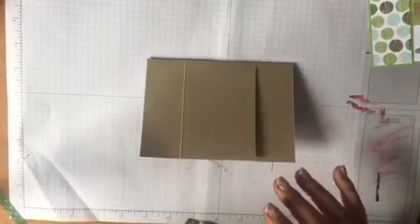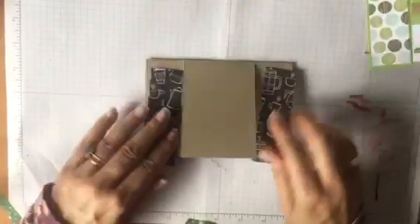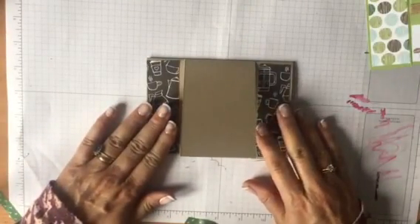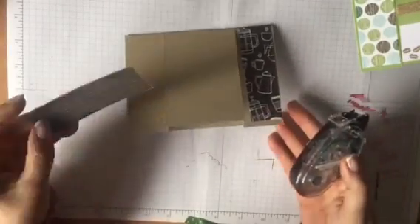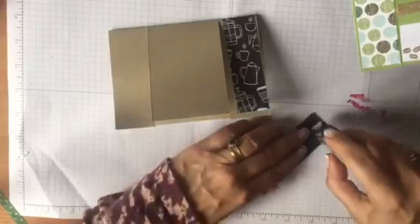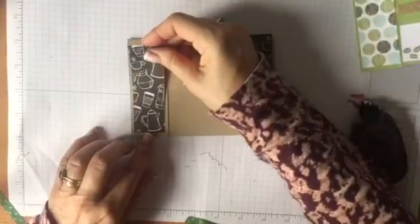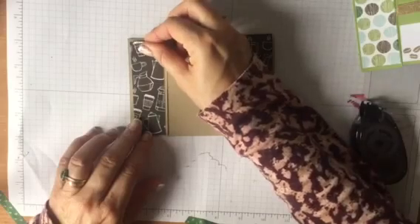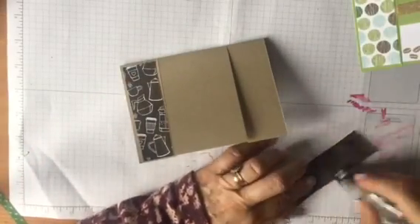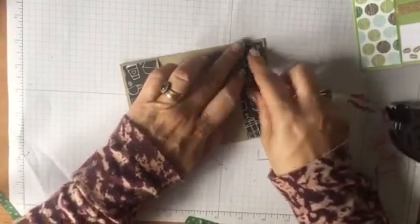Let's pretty it up with some Designer Series paper. I'm using the Coffee Cafe Suite because I love this suite. And I'm using these papers - aren't they gorgeous? I do like coffee, and it has to be dark, black, and strong. So these are two little bits of Designer Series paper and they are funny little sizes - one and three-eighths by three and seven-eighths. But it'll depend obviously on what size you decide to do your edges. All the measurements will be on my blog anyway.